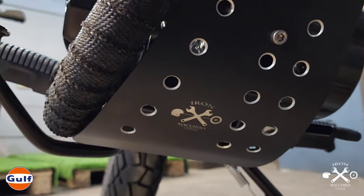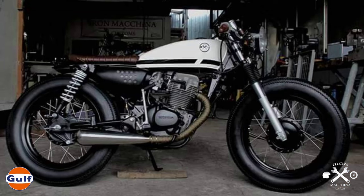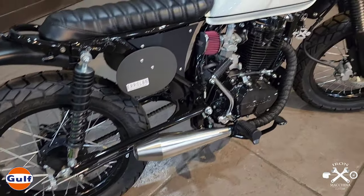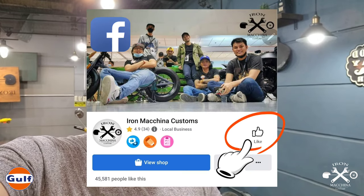Overall, this is our first build for 2023. Hopefully you liked the design. We've done this kind of look about 3 to 4 times already, but every build has its own character. If you like the video, please share it, and don't forget to subscribe to our YouTube channel — Iron Machina Customs — and hit the bell for updates. Please also like and share our Iron Machina Customs Facebook page and Instagram page.